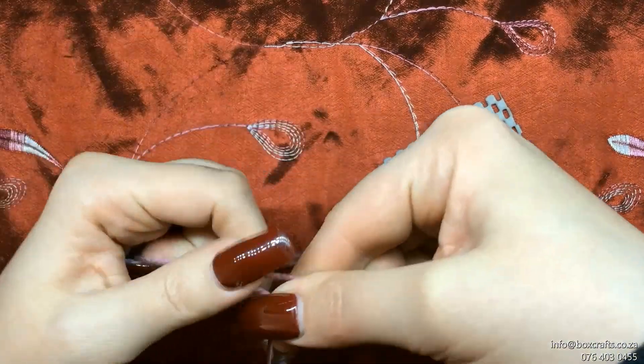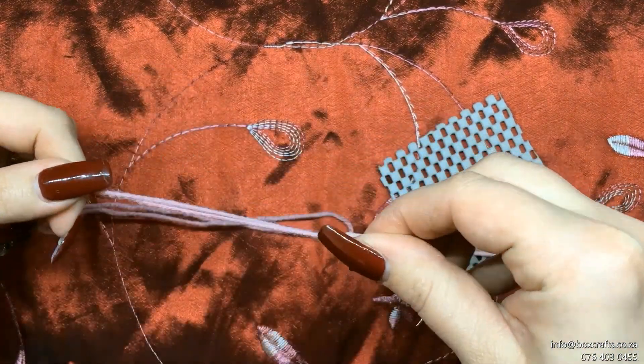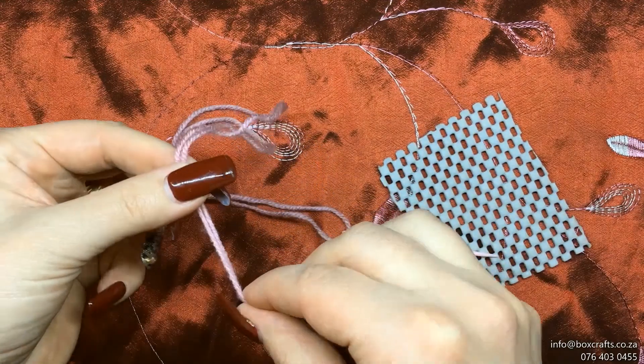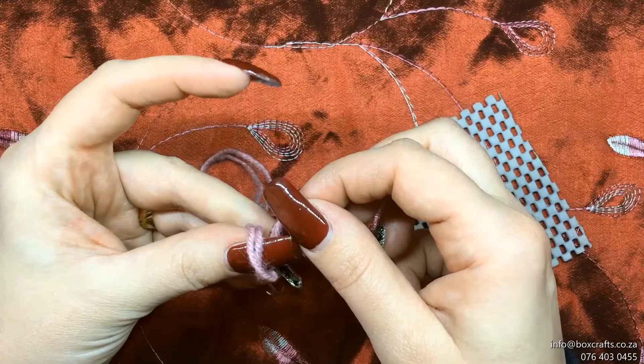Now you're going to knot the thread so that when you pull the thread through the material it's not going to pull through completely. The knot will stop it from being pulled through completely.